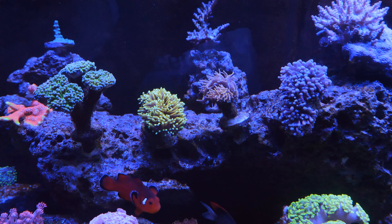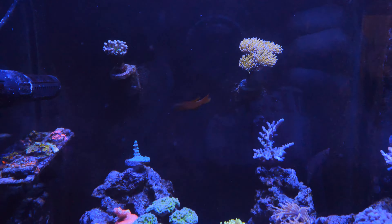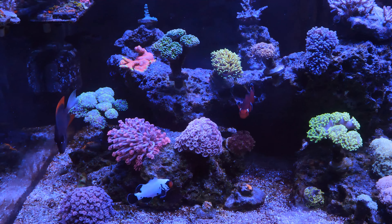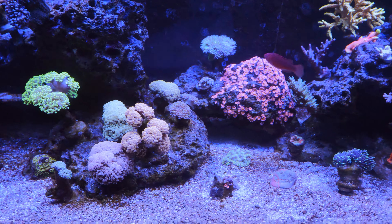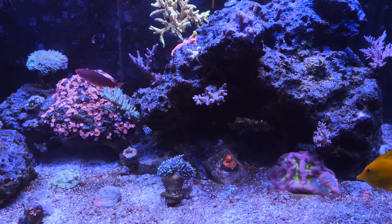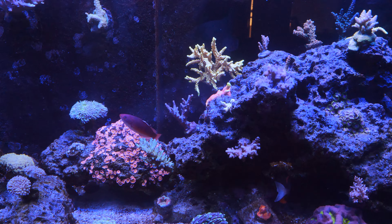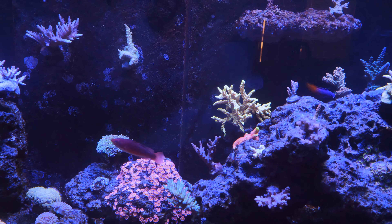The torches don't look happy at all — they're really stubby now, even the ones at the top. I think the torches took the biggest hit out of everybody, but overall none of the corals really died. I did have a chalice receding — not the Flaming Bugatti but the BCP Flamethrower started receding a little bit, so I put it into the sump hoping it could recover.